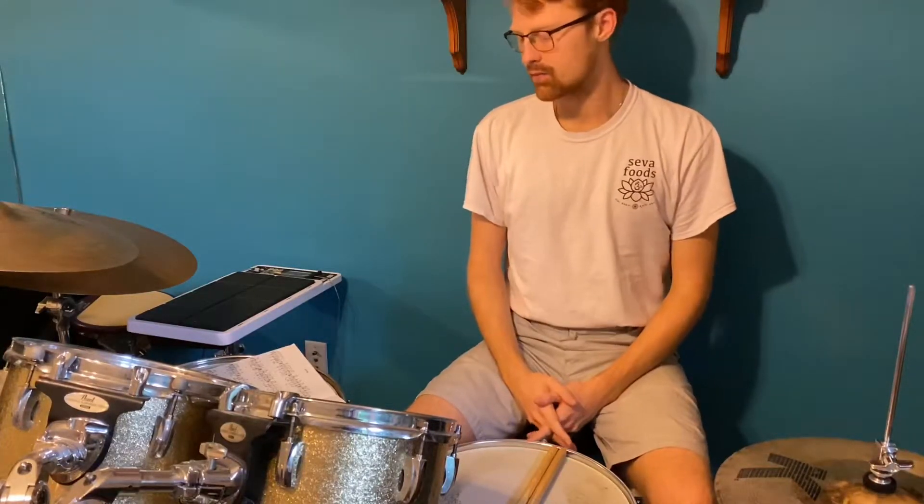Hey guys, what is up? I am Todd Blackman, your Sunday Drimmer, and today we're doing another drum lesson.